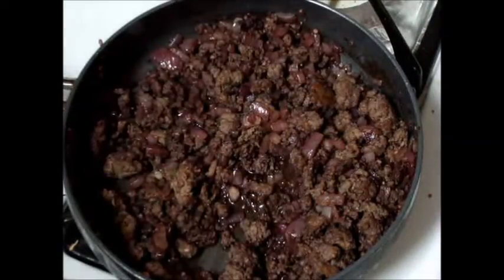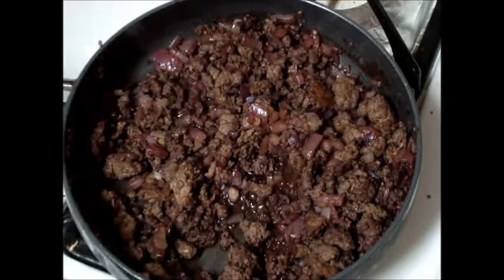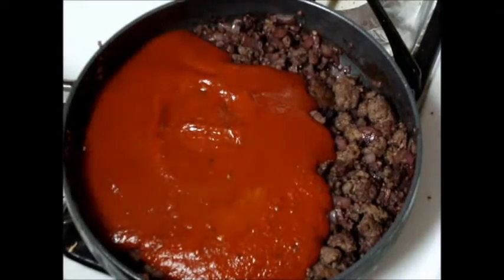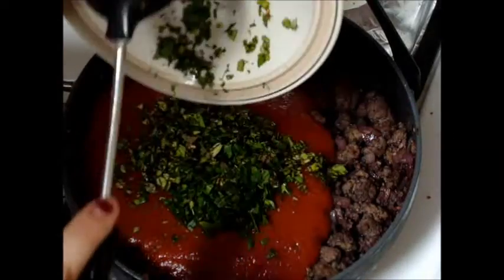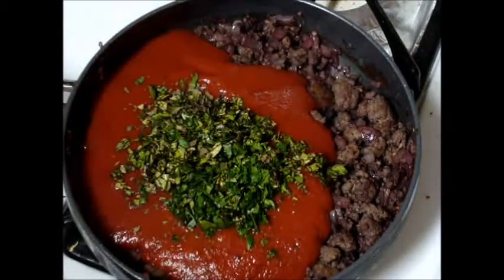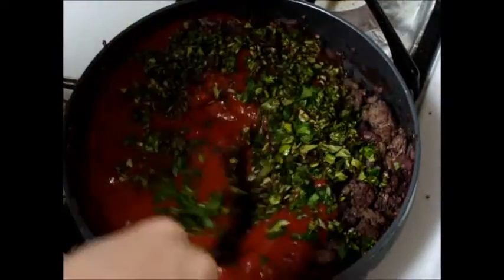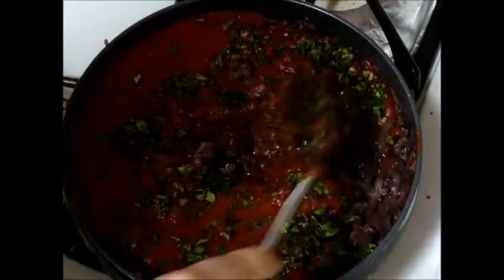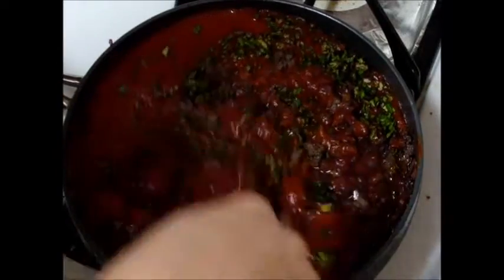After that's been reduced by half, we're going to add in the sauce and the herbs. We're going to stir it in, and then we're going to let that simmer for about 15 minutes. Add that in, stir it in, make sure it's mixed well. Then we're going to continue to cook it on medium heat for 15 minutes to help bring out all the flavors of all the herbs that we just put in.